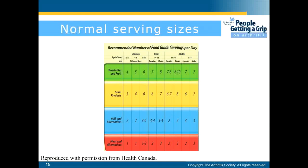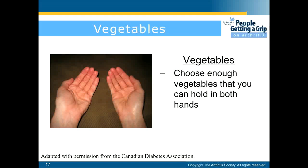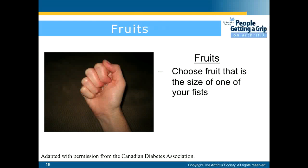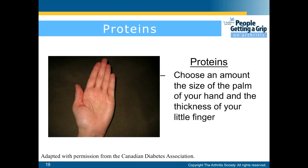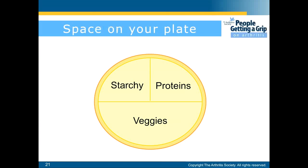For grains and starchy foods, choose an amount the size of both fists. For vegetables, choose enough that you can hold in both hands. For fruits, choose fruit the size of one fist. For proteins, choose an amount the size of the palm of your hand and the thickness of your little finger. For fats such as butter, oil, or margarine, limit your portion to the size of the tip of your thumb. On the plate visual, one half of the plate should be vegetables, while two thirds should be starchy foods or proteins.